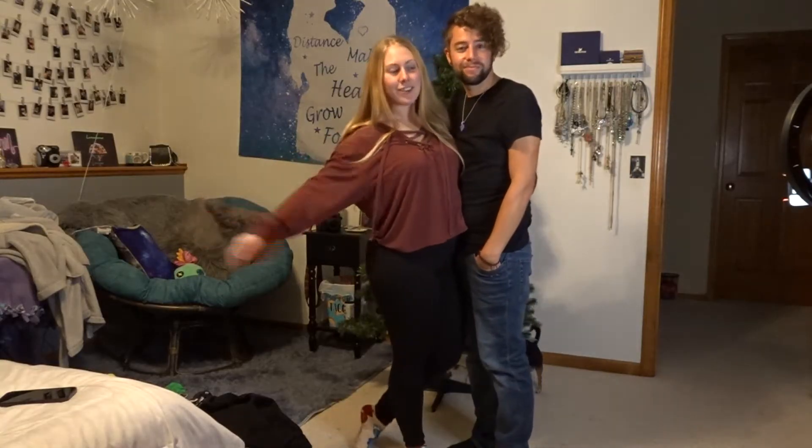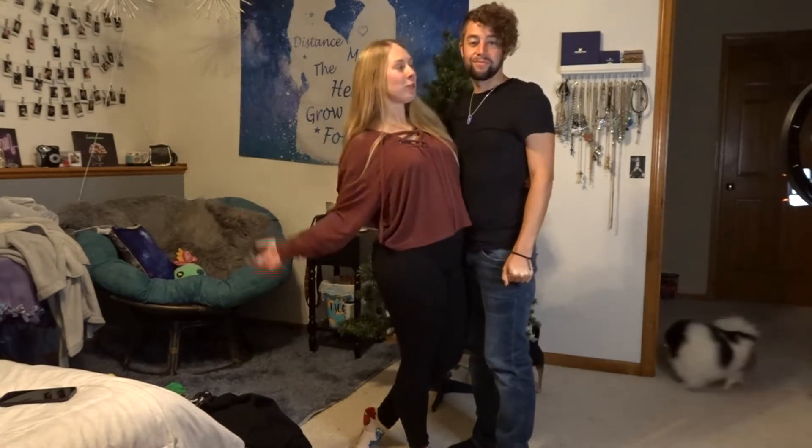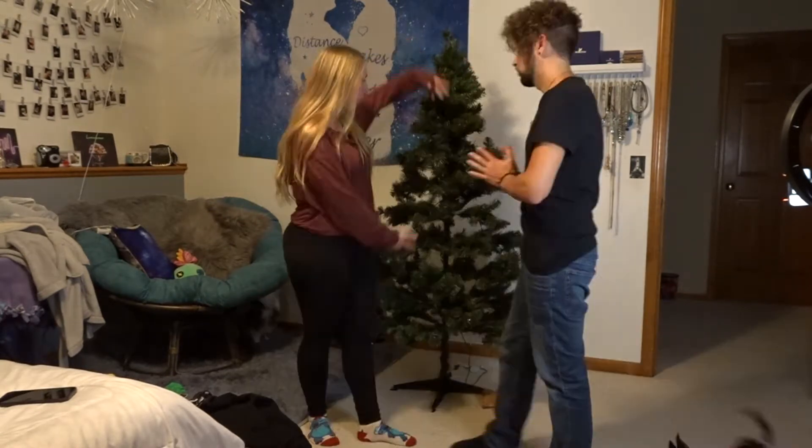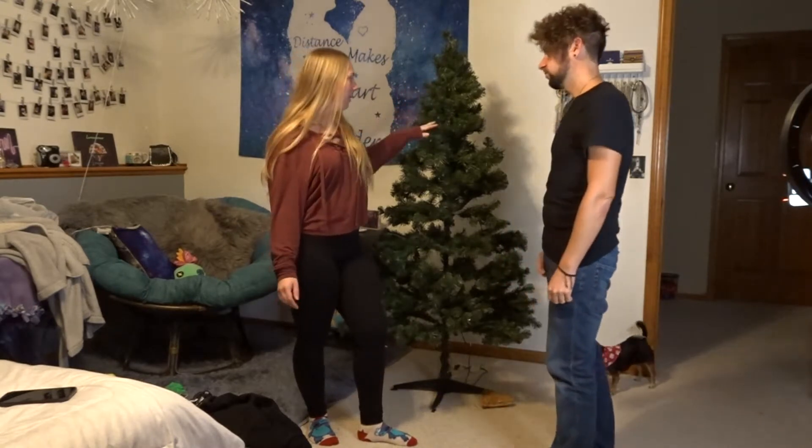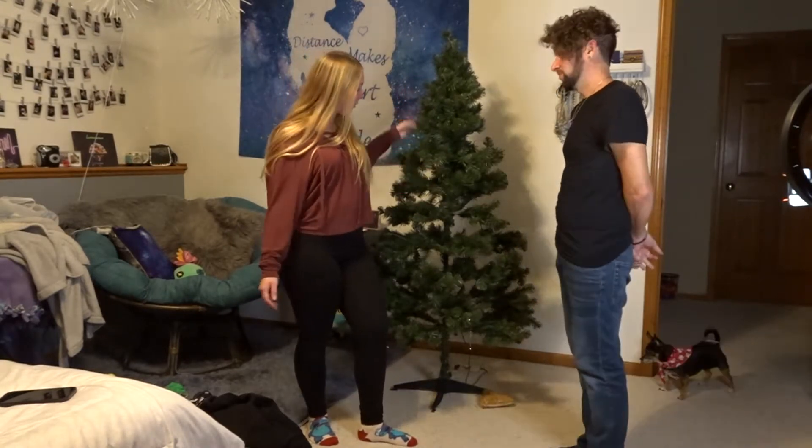Hi guys, so this is our first Christmas together. We put my tree up — it doesn't usually go in my room, but I thought my room would be cute this year. So we're going to start, let the fun begin!